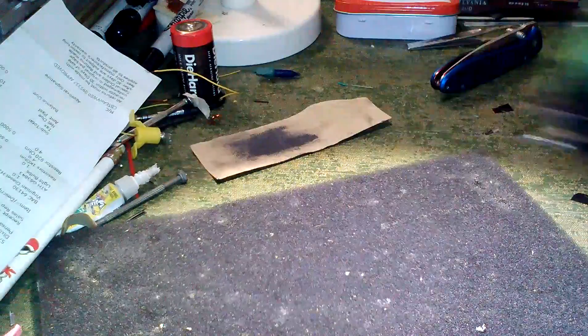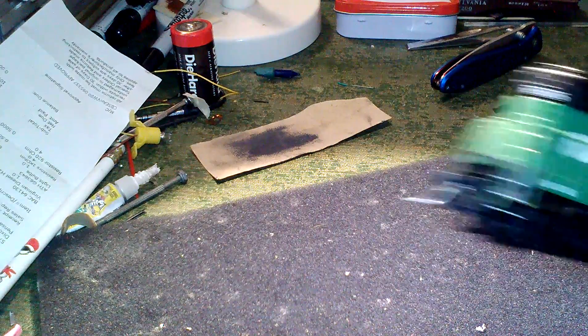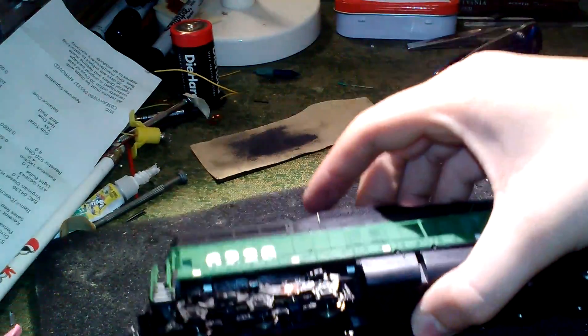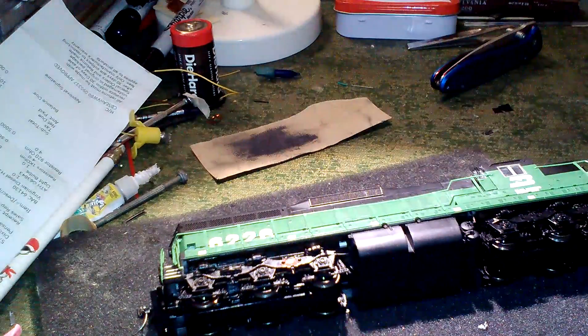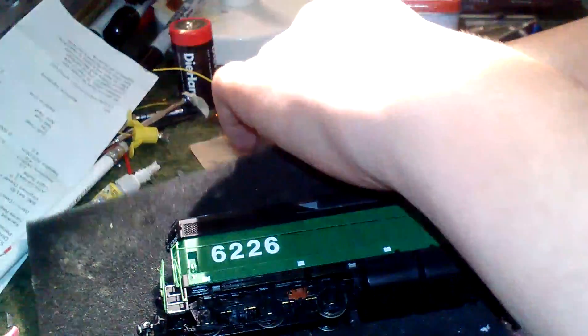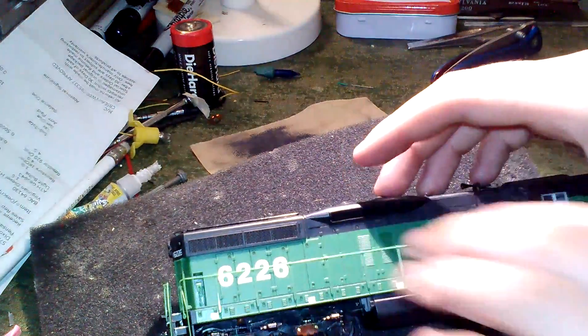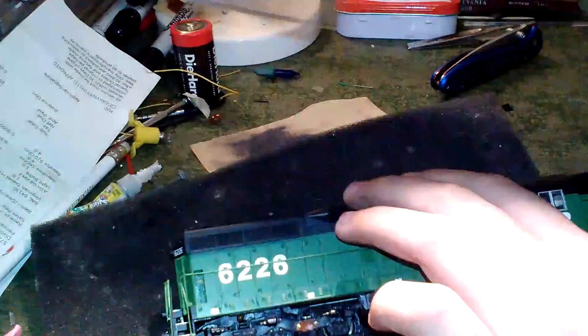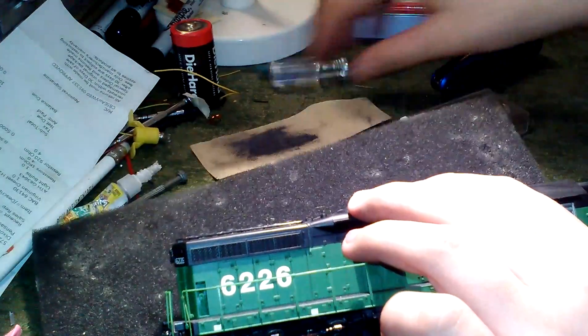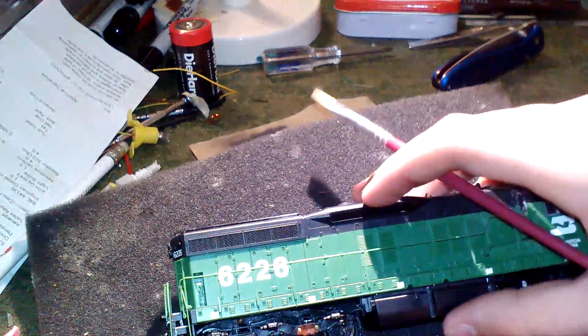It doesn't really look that bad in person — only under the light. When it's actually sitting on the layout it looks really good. Next we're gonna turn the locomotive over and try to set this up so you can see what I'm doing when it's flipped over. Let me see if I can slide something under the phone to hold it up — there we go, that looks good.